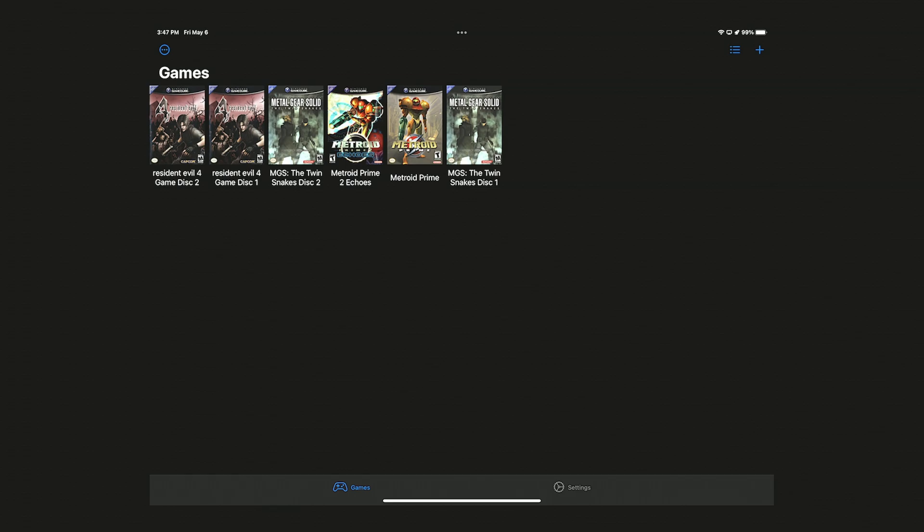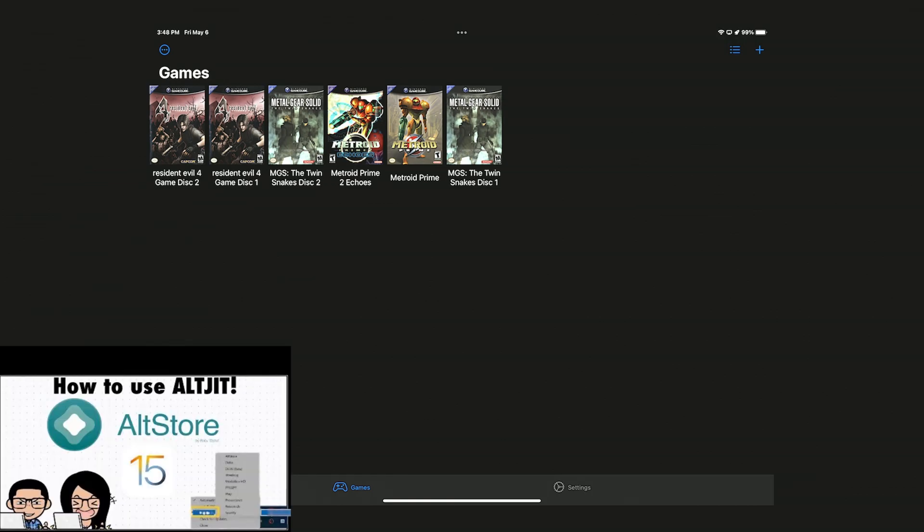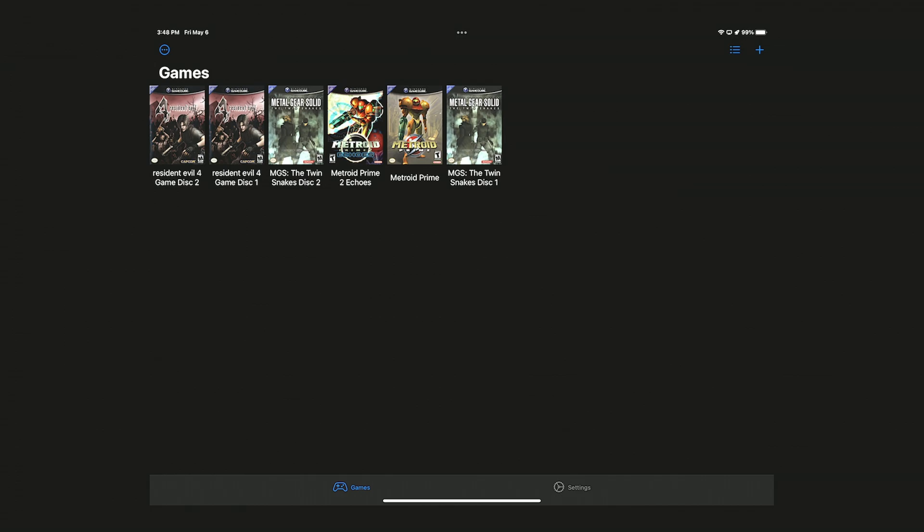So now I'm going to have the same test but running on my iPad Pro, since I've only done it on my iPhone. First, to have the emulator running — I'm going to have the links down below in the video description on how to do this. You need to have the beta version of this emulator, and the way to run it is either using AltStore — the video will be down below — or my personal favorite, which is using Jitterbug.